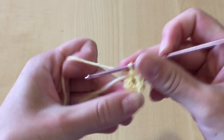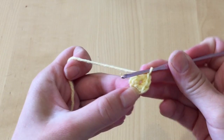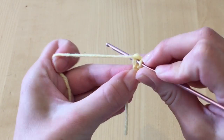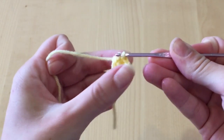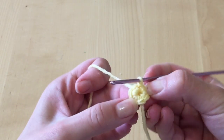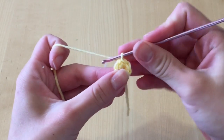Once you have at least five chains, this is what my loop looks like. I'm going to close it up — I'll put my hook through the very first stitch I created, grab some yarn and pull through all of the loops on my crochet hook, and I've completed my circle. As you can see, it's a larger circle than what I began with.